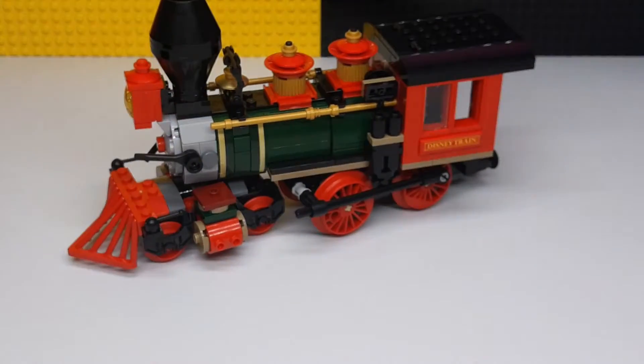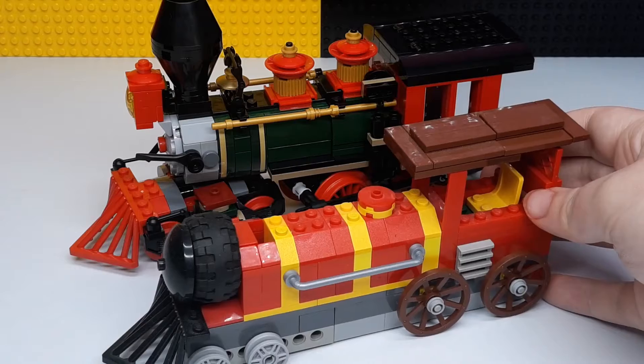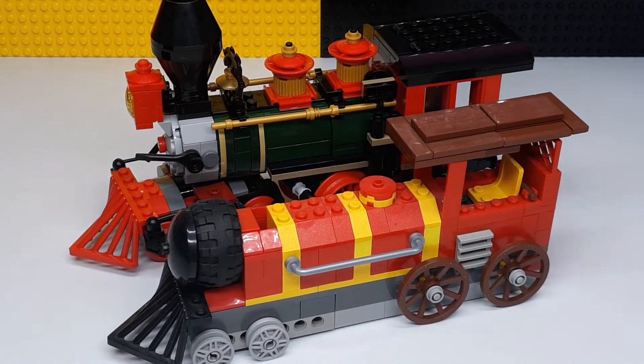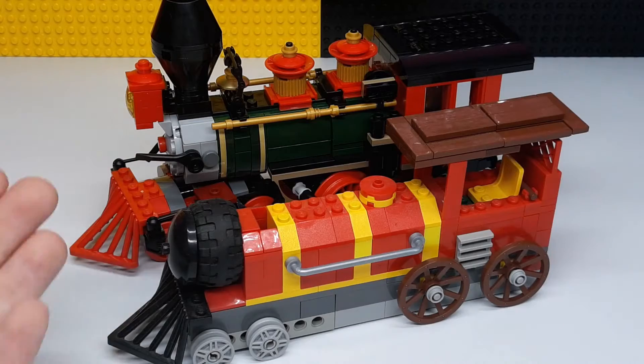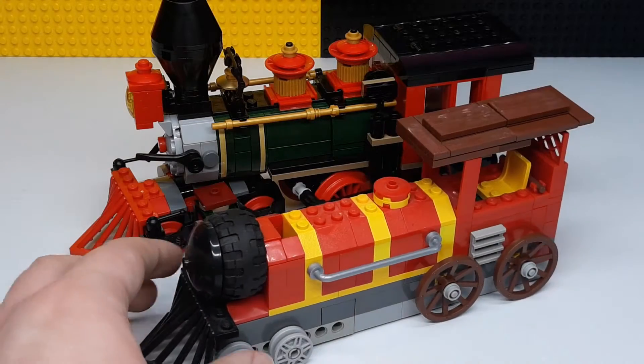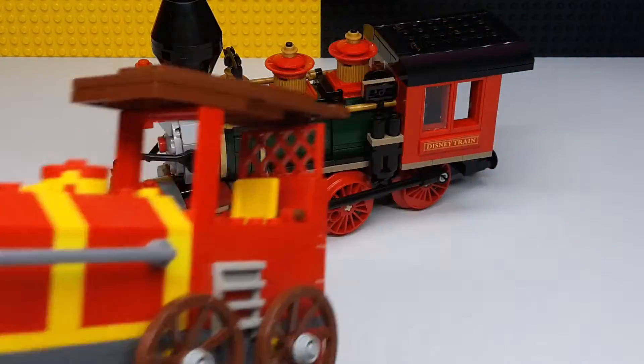I actually did a custom one right here — this is the custom train engine I made. You can tell the set is definitely much better than this, but this was a good temporary thing for the time.